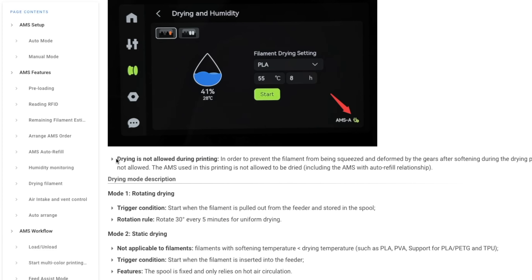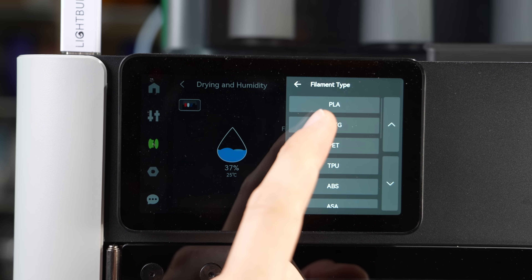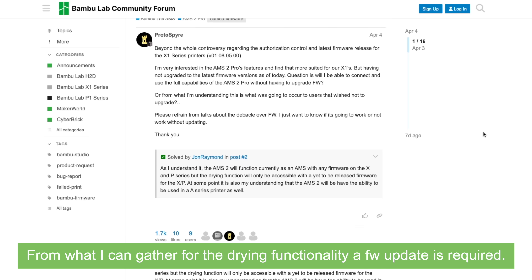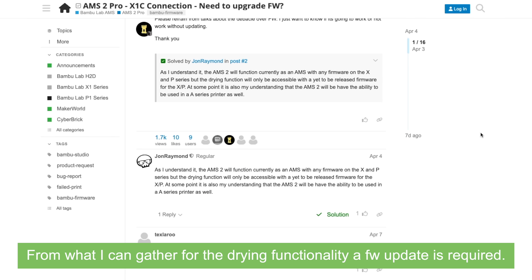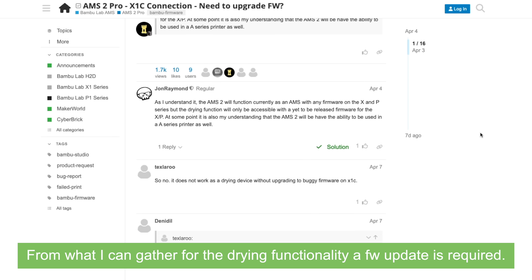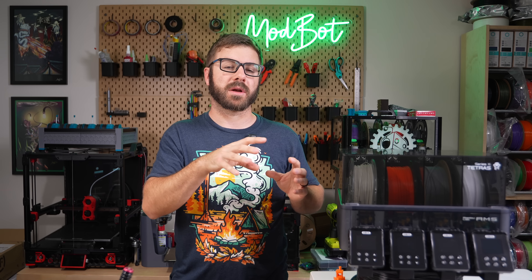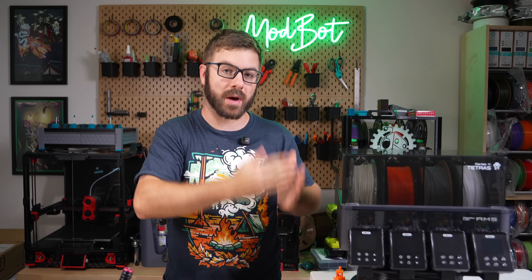Unlike with Tetris, the AMS 2 Pro will not let you dry while printing and you can only set one temperature for the entire unit. And finally, the AMS 2 Pro requires you to update your printer's firmware. For anyone that's been holding off on updating because they don't want to break direct compatibility with Orca Slicer, this gives you an upgrade path to get drying in your AMS unit without the need to upgrade.